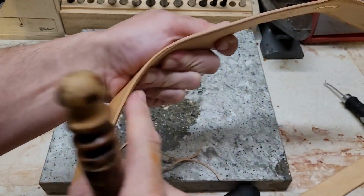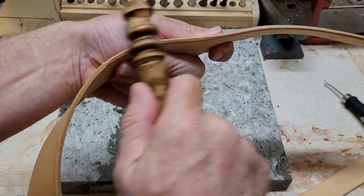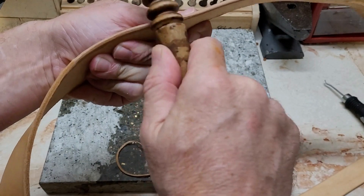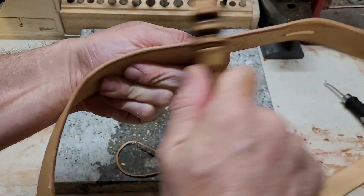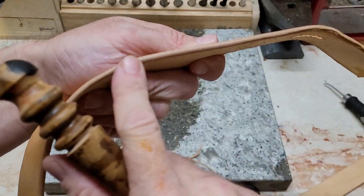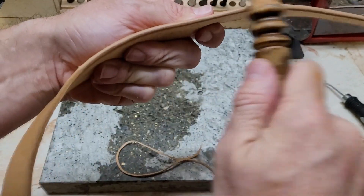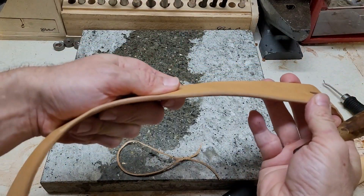You can see how smooth it is compared to the spot that wasn't rounded yet — you just go over it. It's actually best to use two different sizes: usually the smallest one that will fit in and the one up. This will help get a really nice finished edge, nice and smooth to your touch, and gives you a much more well-finished product.